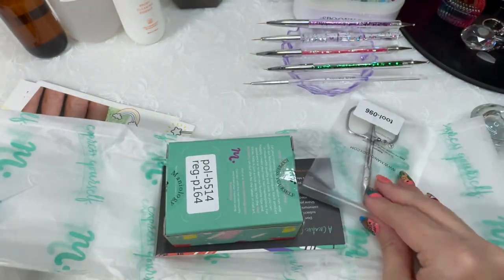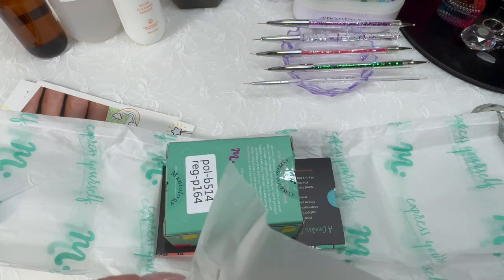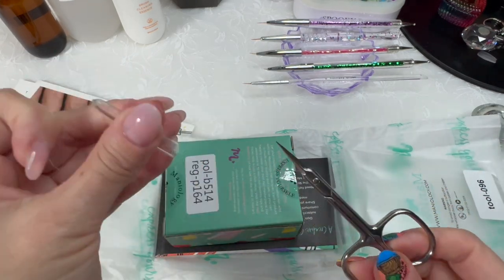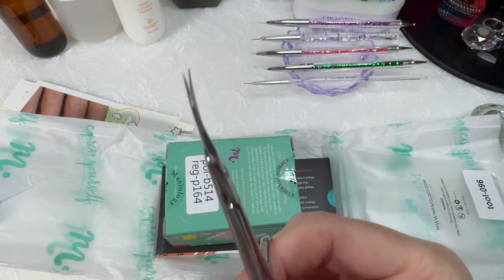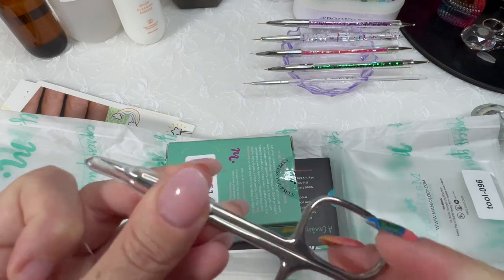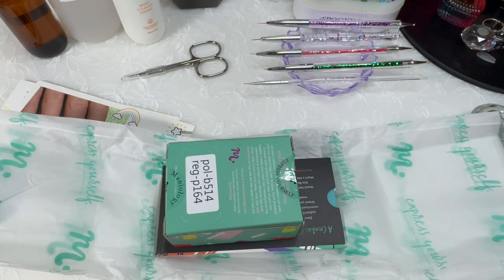Add that to the bin. The free gift this month is cuticle scissors. I don't use these for my cuticles, but I do know what they will be great for — trimming and fine-tuning water slide decals or stickers. These fine-tip sharp scissors are always good for that.